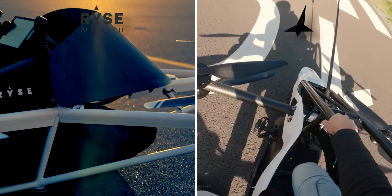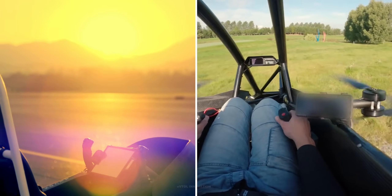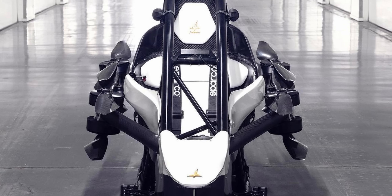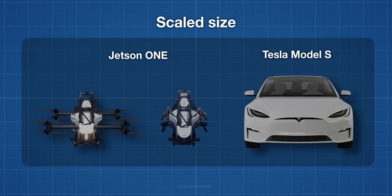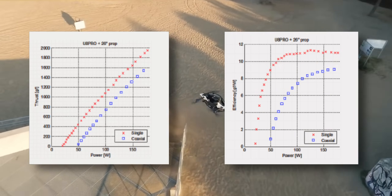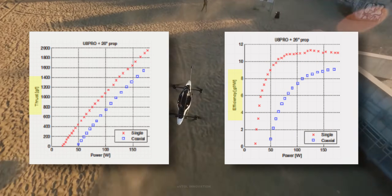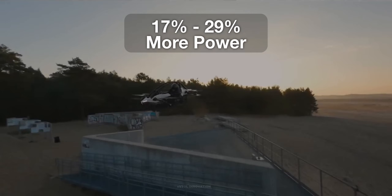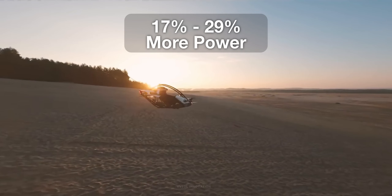Some other advantages of coaxial motor arrangement include redundancy — if one motor fails, the aircraft can still maintain balance in the air and land safely — and mobility, as it's possible to make the frame foldable to easily transport the aircraft. One of the main disadvantages of this configuration is the loss of thrust: the bottom propeller encounters sped-up air and loses efficiency. Coaxial propulsion units need about 17 to 29 percent more power to produce the same thrust. Increasing the distance between the two propellers will reduce this loss.